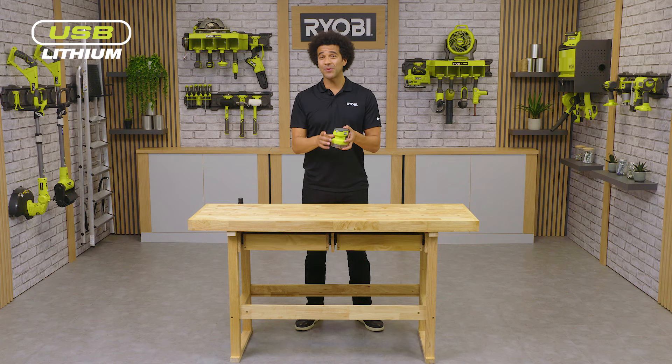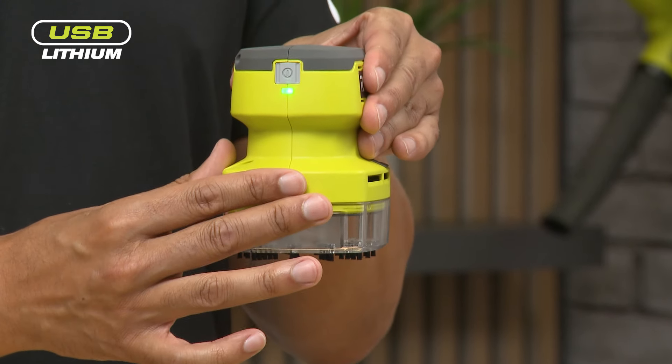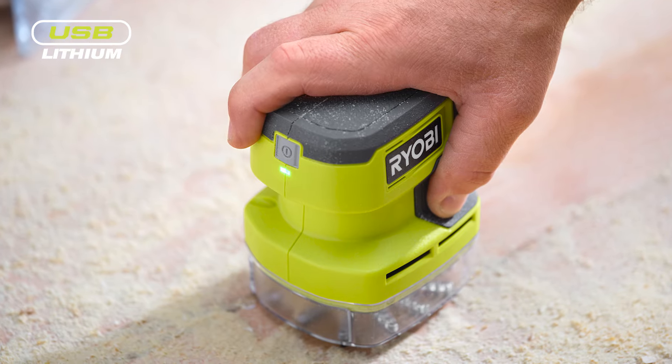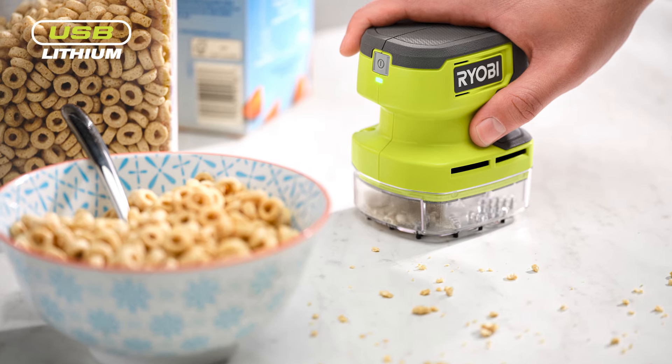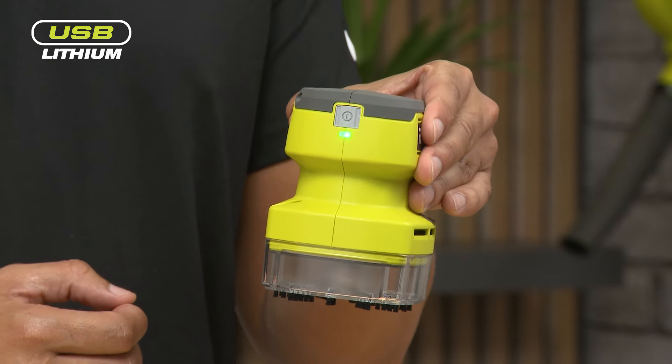To turn on the palm vac simply press the power button in the front and then you're ready to start vacuuming, whether that be sawdust from a wood crafting activity, biscuit crumbs from your morning tea break at your desk, or general dust and dirt from a car seat.